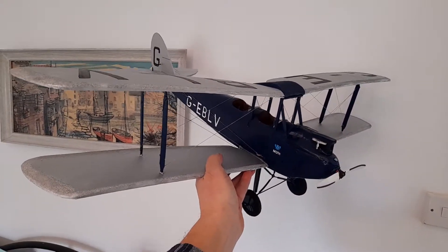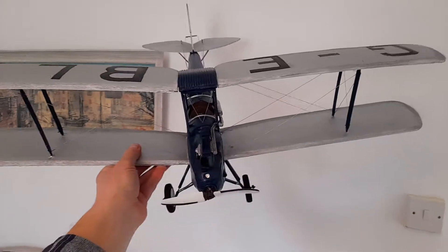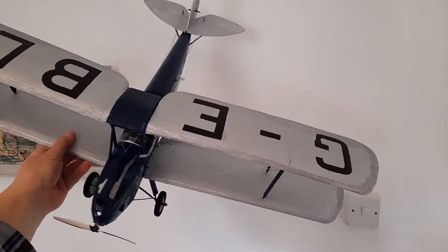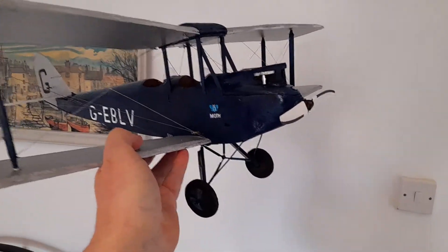This is my DH Moth. It's made out of primarily expanded polystyrene sheet from B&Q, plus a few other materials.